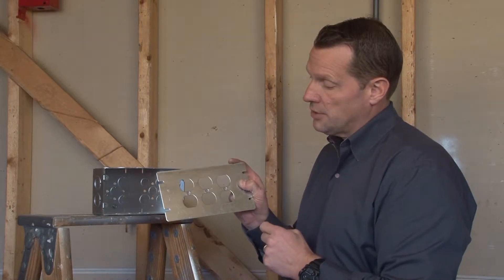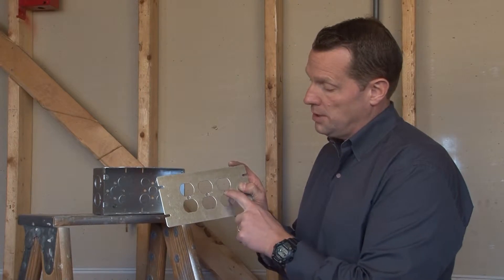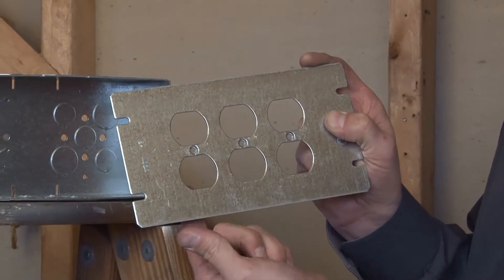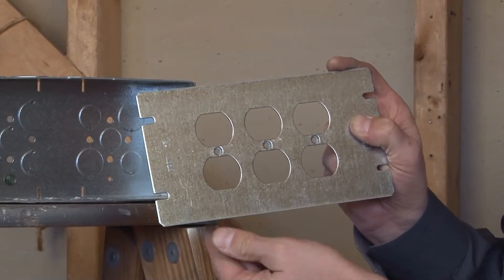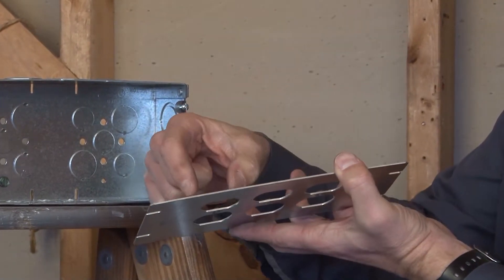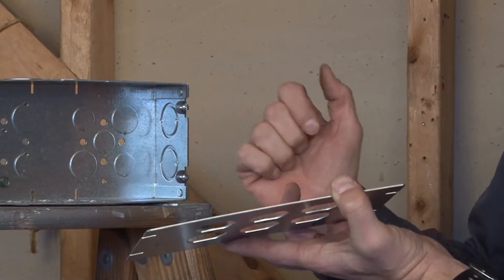These covers come with a pre-mounted hole in the middle that accepts a standard duplex receptacle screw and mounts it directly to the cover plate. Typically an installer will take the duplex receptacle, mount it to the back side, and create their wire pigtail leads.